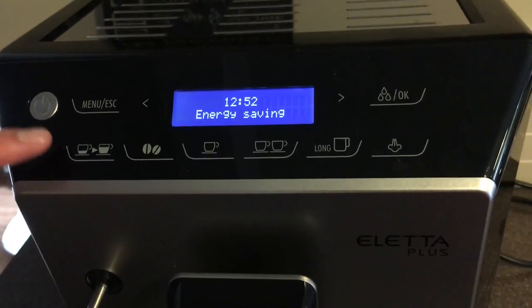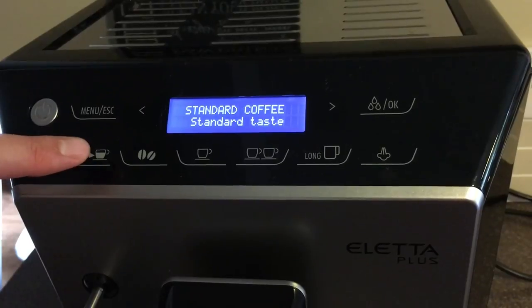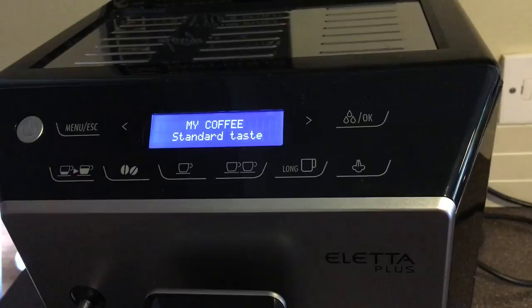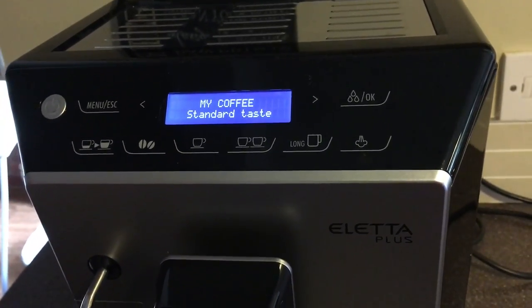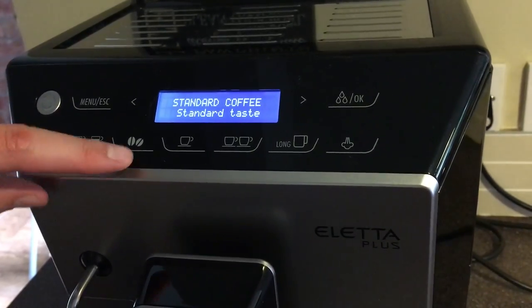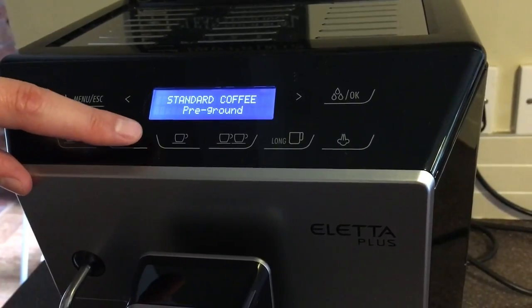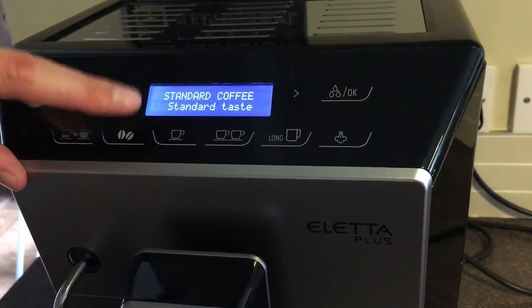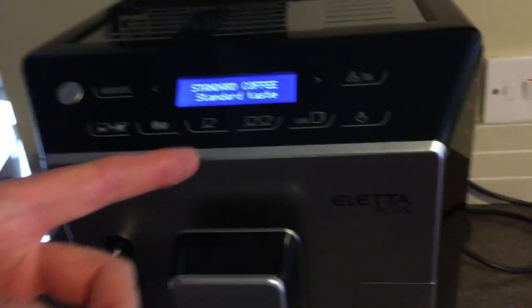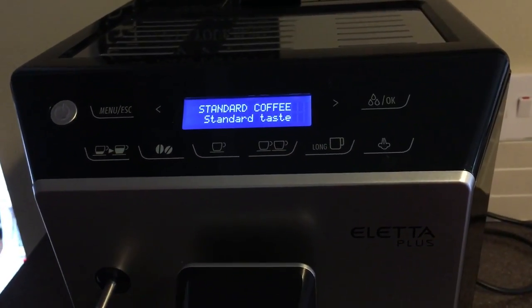The display here is really simple to use. There's an energy saving mode, and this button here changes the size of coffee you want — short, standard, long, extra long, or 'my coffee', which is a function where you can set the size of your own coffee. This button changes how strong you want it: extra strong, strong, standard, mild, extra mild. I prefer standard. Then to make your coffee it's just one cup, two cup, or a long one.